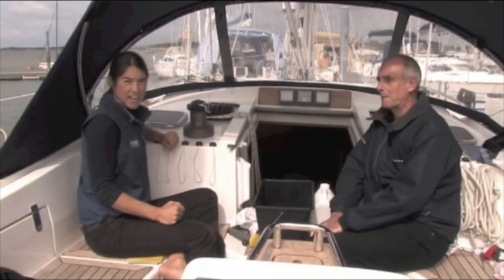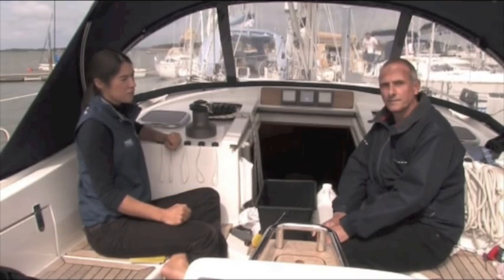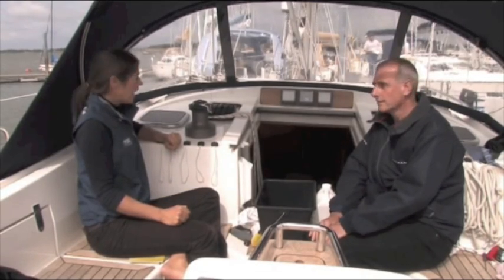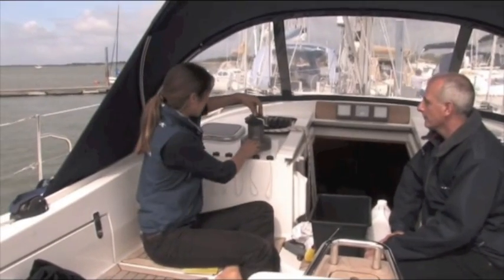I'm Leah Ditton and we are here today on a brand new Southerly 38. Joining me is Roland, who's the service engineer at Lumar, and we're here to look at the Lumar Ocean 46 winch and take it apart.